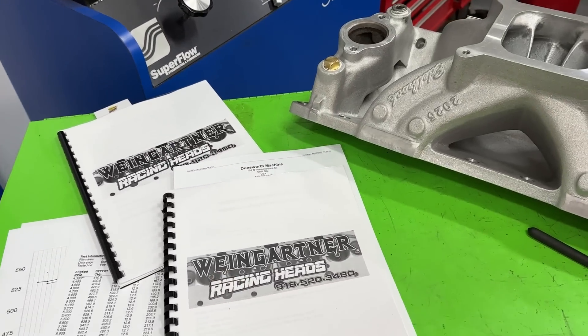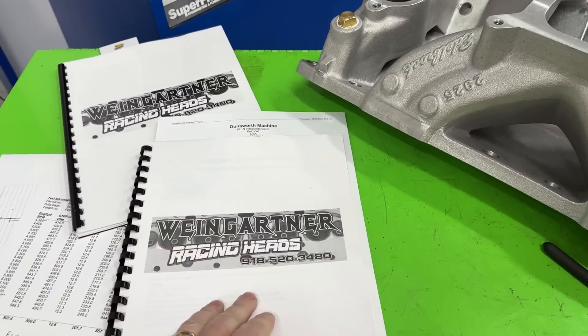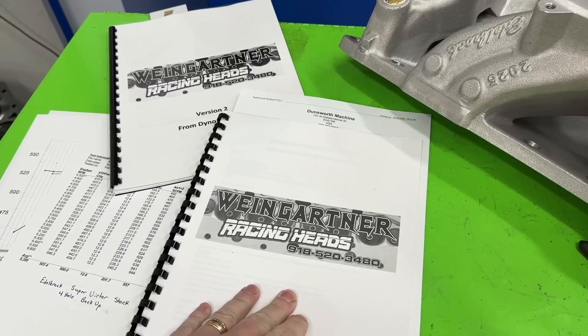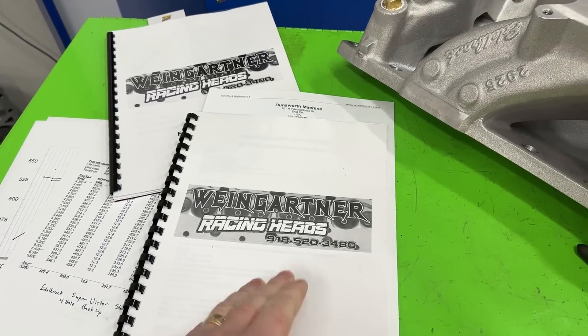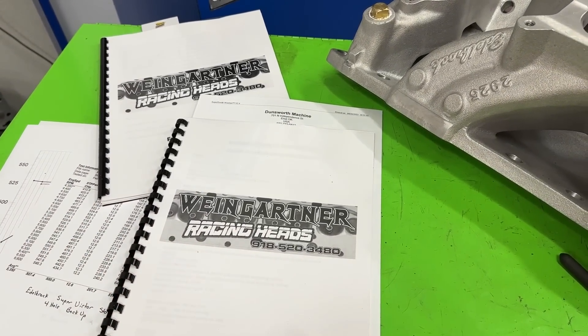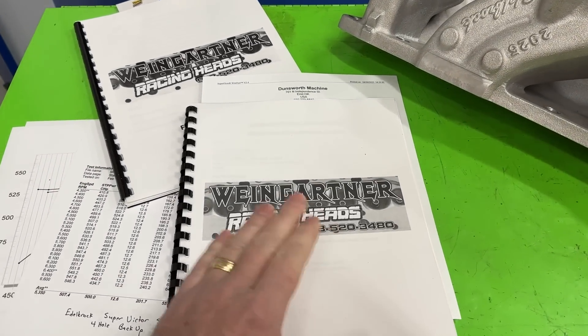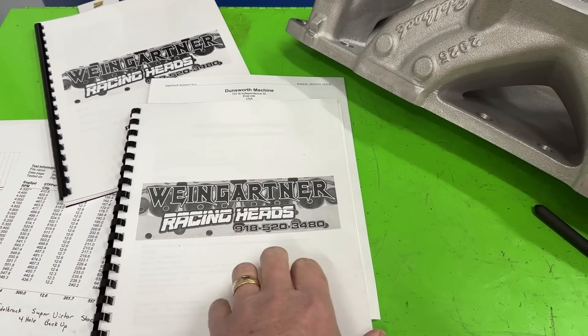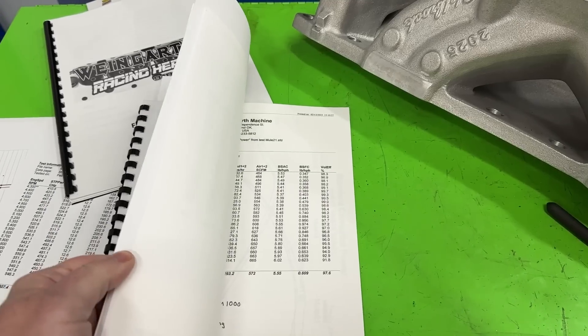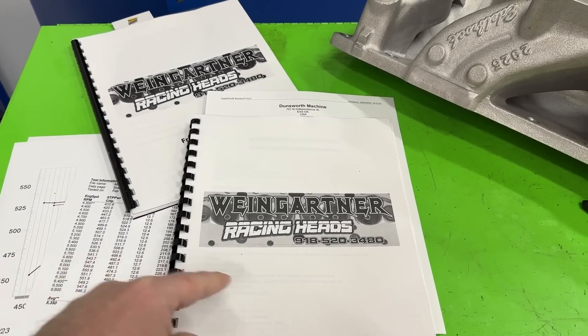I've done three dyno sessions. I just finished one last Thursday, but all the information from previous dyno sessions is in books you can purchase on my website — wengines.com. You'll see a link to my online store there. Book one has all the information from dyno session one, and some of that I'm going to bring up today because it's a comparison.